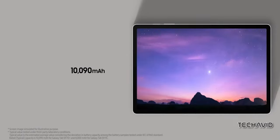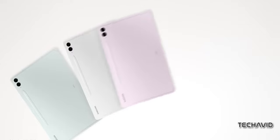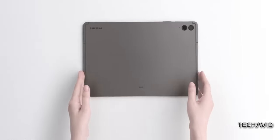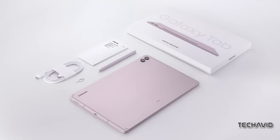So before you rush to buy the Galaxy Tab S6 Lite 2024, take a moment to consider your options. In my opinion, it's just not worth the inflated price tag. Save your money or invest in a more budget-friendly alternative like the Galaxy Tab A9 Plus. Your wallet will thank you later.